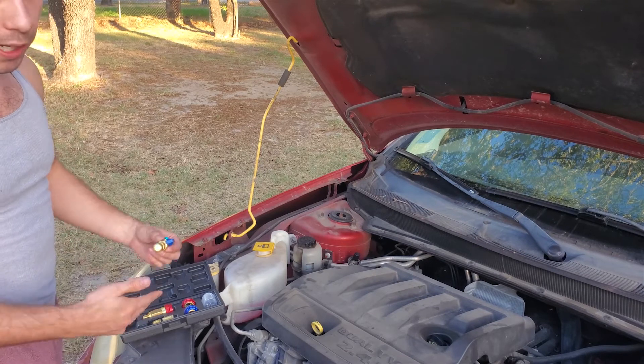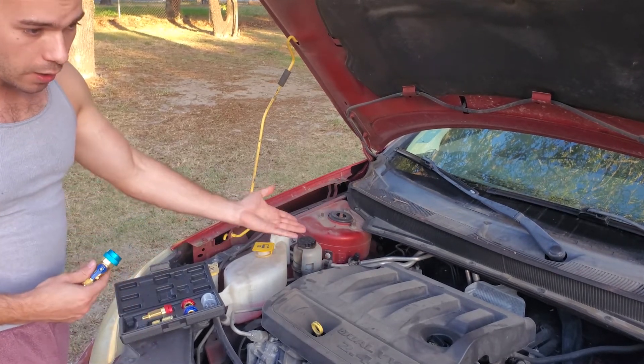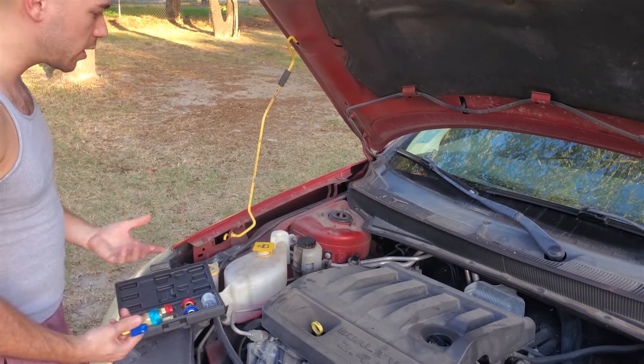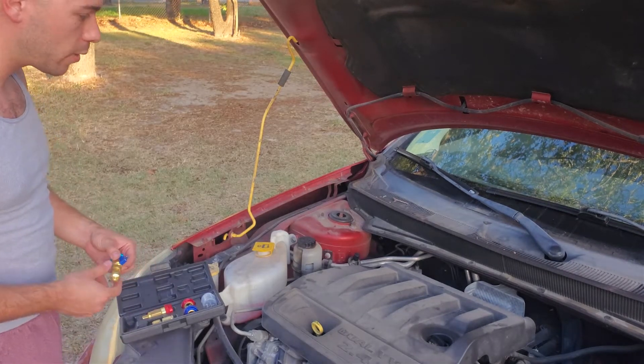You're supposed to use a vacuum bottle and evacuate the refrigerant into the vacuum bottle. Then you change the valve and get all the air out of the system, which requires expensive equipment. Generally people don't own that equipment, so you end up paying a shop. Well, I found this nifty little tool on Amazon.